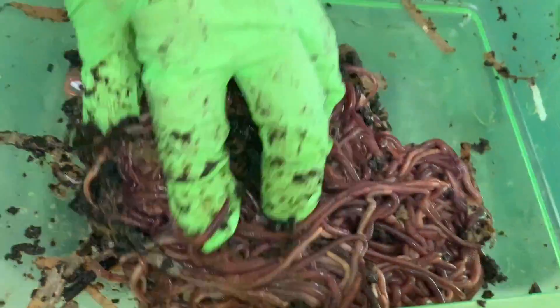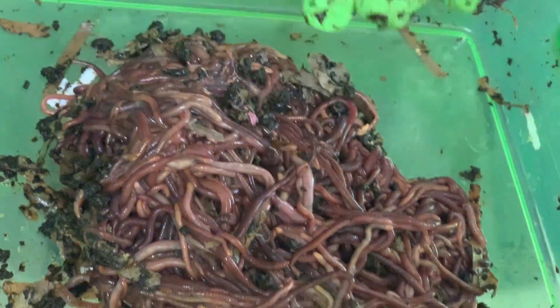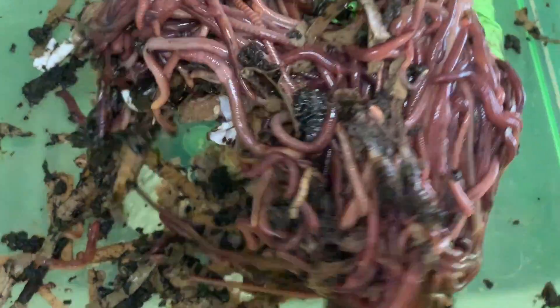So here we have a squiggler lover's delight right here!